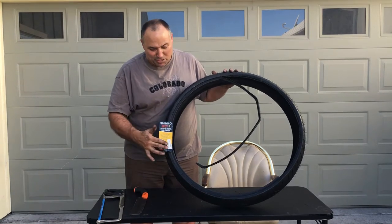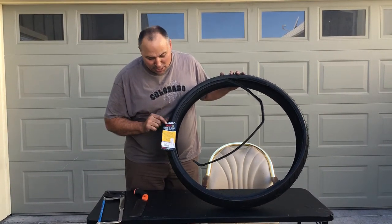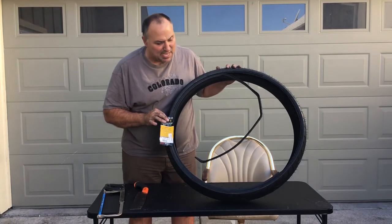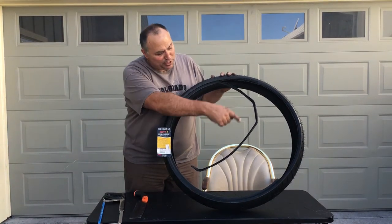I found this which seems to match my bicycle tire. This is a Shinko 120 50 26, and this happens to be reinforced with Kevlar. The 26 is referring to the rim size.